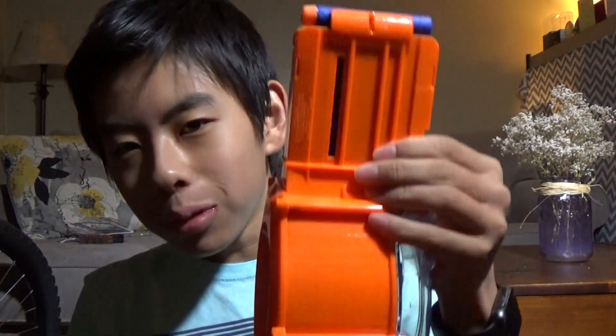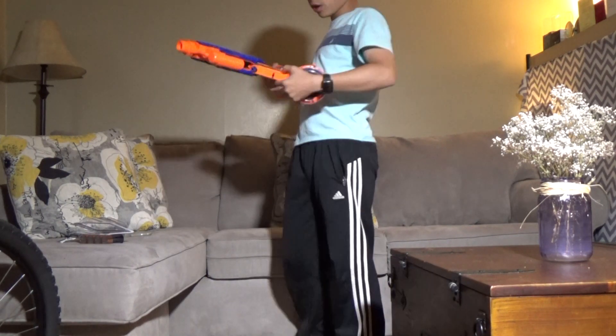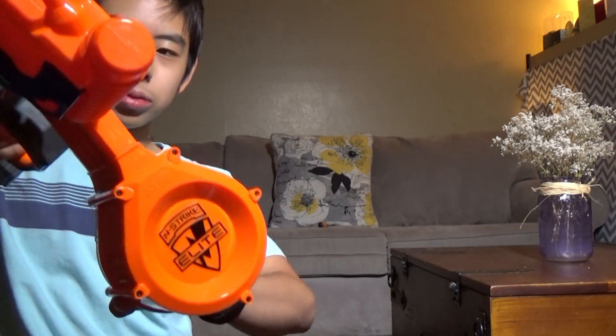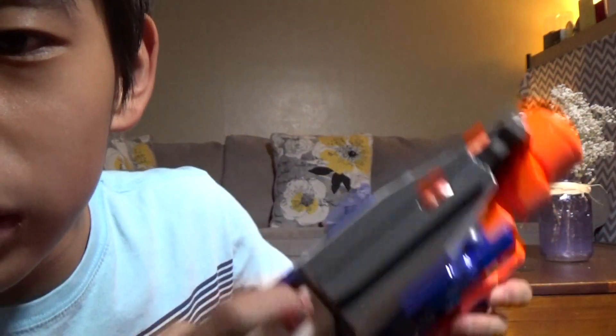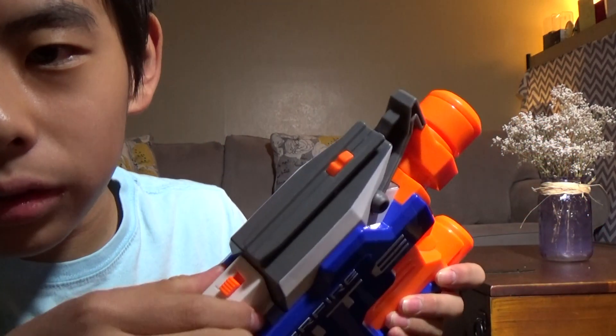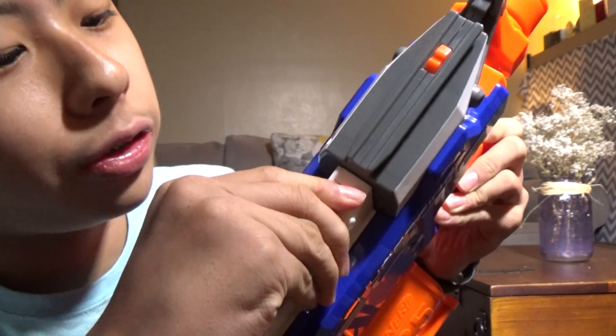I'm going to shoot all 25 bullets out of this drum magazine right now. All you need to do is hold down the button — you don't have to keep pulling back. You just hold and boom, all the bullets go flying. It's super easy to slide the magazine in. I love how smooth it is; it's not going to get stuck. There's a button on the top — you pull back to open it and you can look at the bullets inside just in case it's jammed.